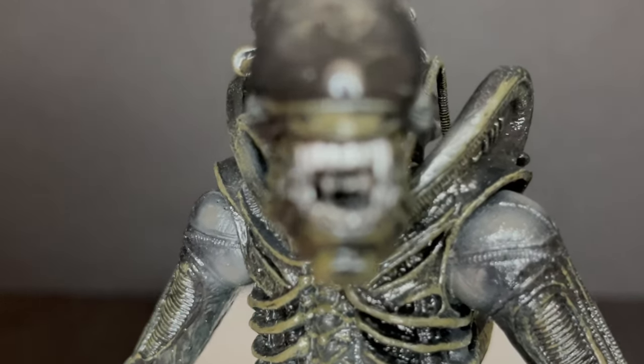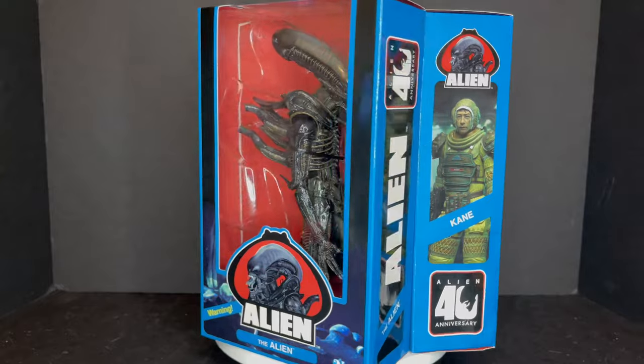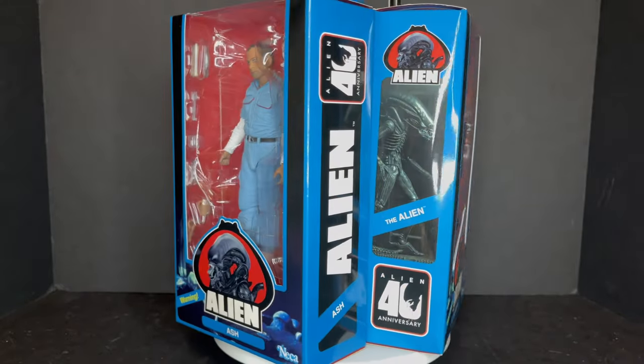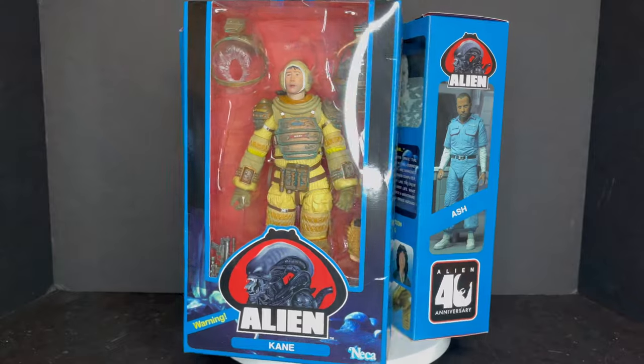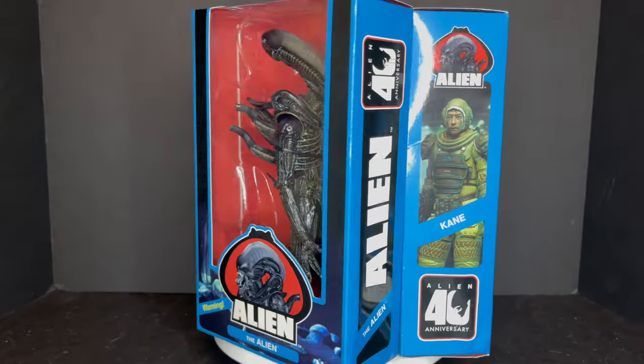Today on Toysha's Happy Alien Day — LV426 2021 — and still no one can hear you scream. Let's talk toys. Welcome back everyone. Toysha's here, and I am back yet again to give you guys another fresh look. Today we are totally checking out the brand new NECA Toys Alien 40th Anniversary Wave 3, featuring three more characters.